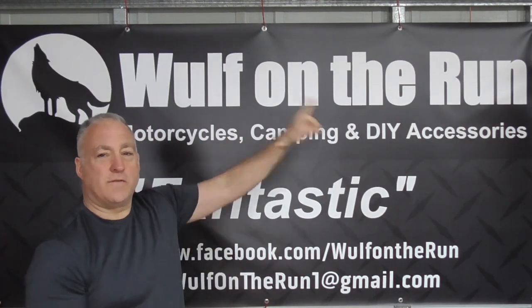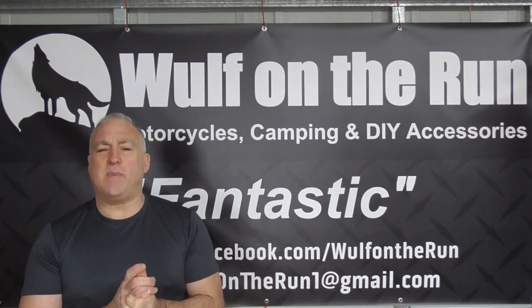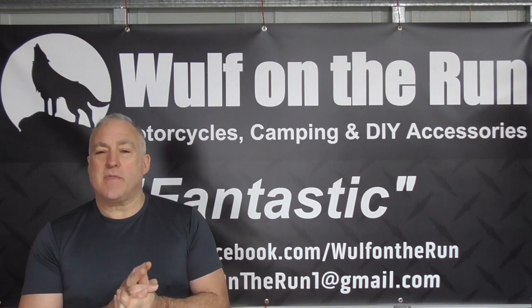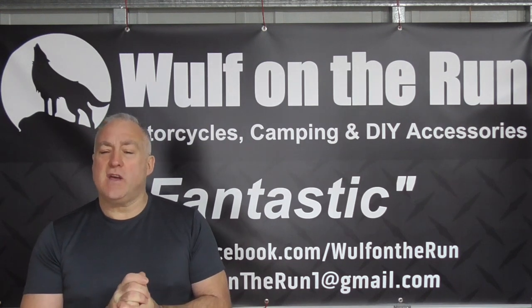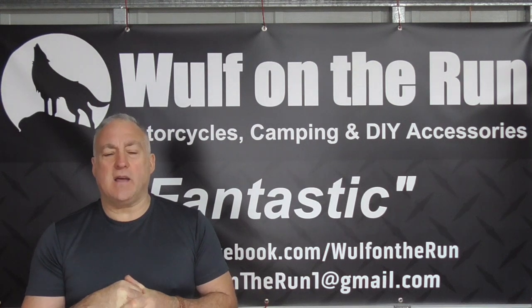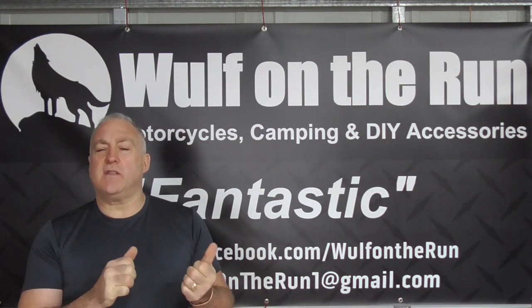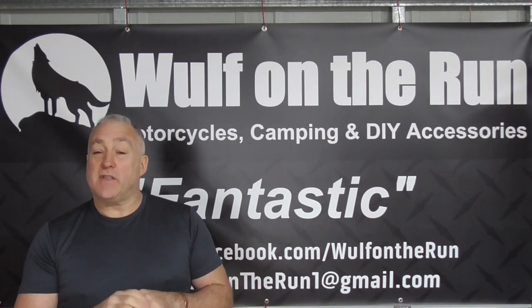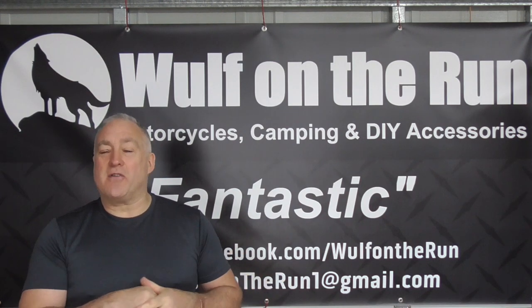G'day guys, Andy Thomas from Wolf on the Run. A couple of weeks back we had a gift from Coleman — they sent us a sleeping bag, the Coleman Mudgee, a 5 degree bag. They saw the video and loved it. They noticed I'd previously used the Pilbara Zero bag, so they sent me another Mudgee — this time the Zero Degree bag.